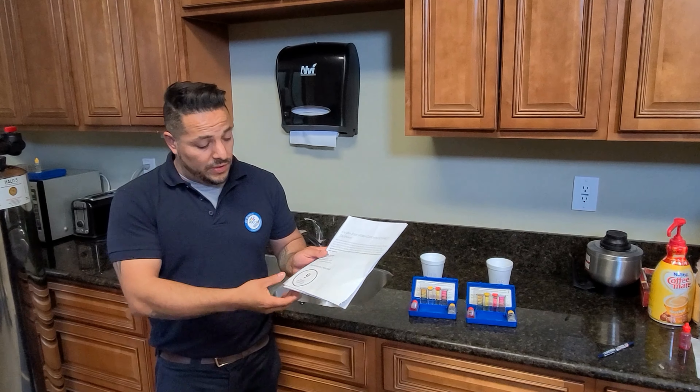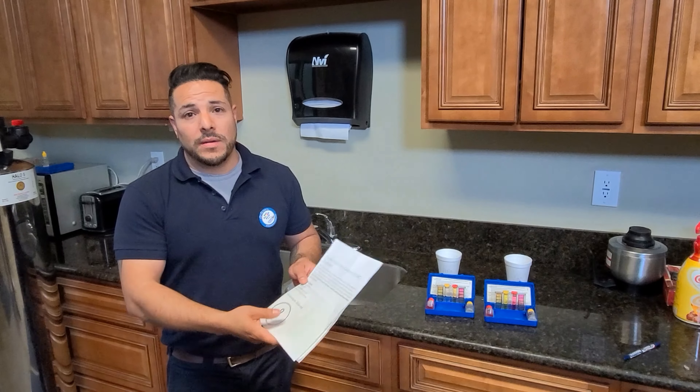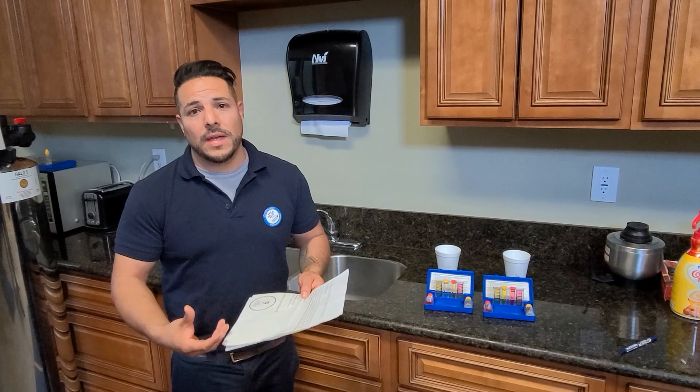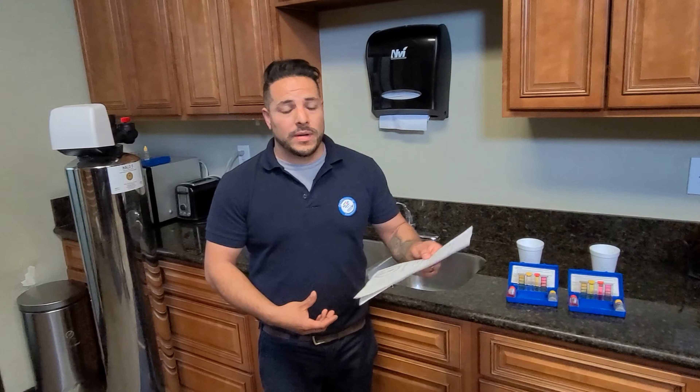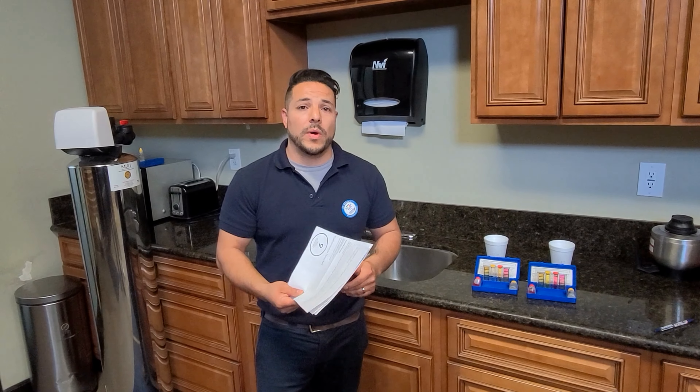Today we're going to do a simple test on the Halo system — what it does on regular water versus tap water. We'll check the pH levels and the acidity. We'll start with the Halo, which already has the Halo attached to it, and get tap water from the bathroom sink, which doesn't have a Halo attachment.